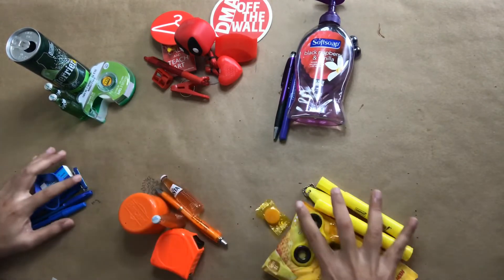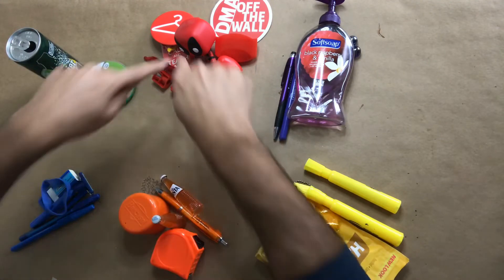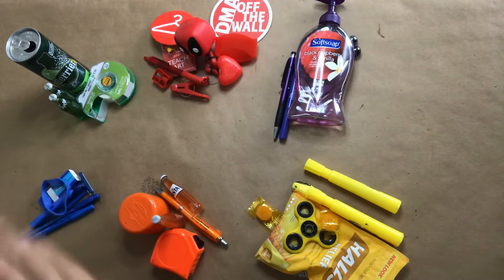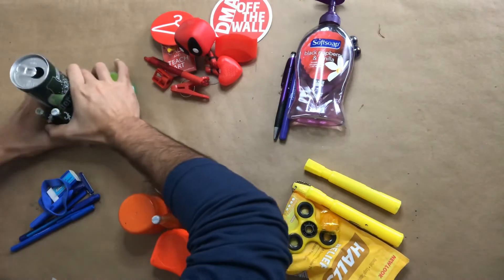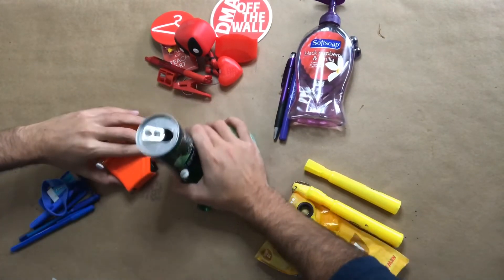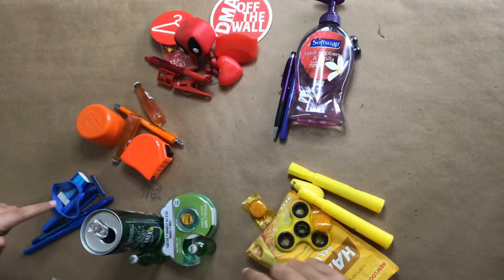Now I kind of have a wheel, but there's something wrong, right? Are the secondary colors supposed to go in these spots? No. So now that I have my primary colors — red, blue, and yellow — kind of like in a triangle, I've got to put my secondary colors in the correct spot. For example, green — where does green go? In between what two colors? What two primary colors make green? Blue and yellow. So I need to move all my green between blue and yellow.